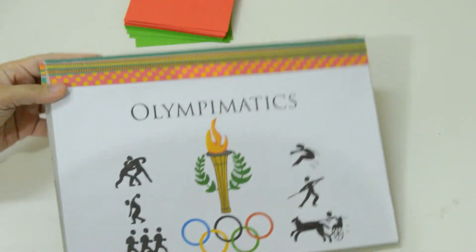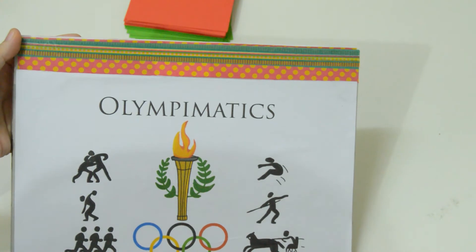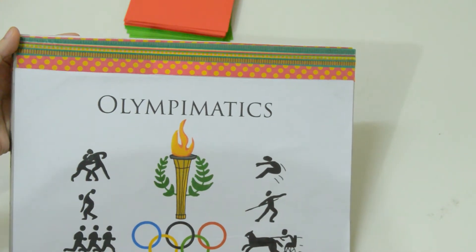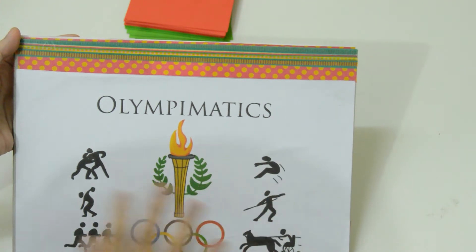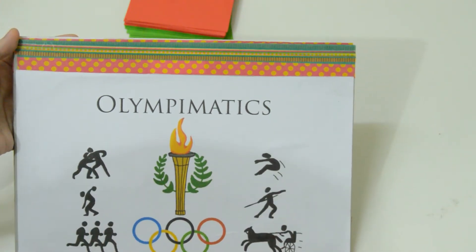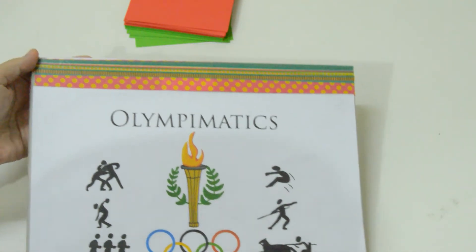Now let's go to the cover. For the cover, my son incorporated Olympic images like the torch with the flames, the palm wreath, the games, and of course the modern Olympic logo.